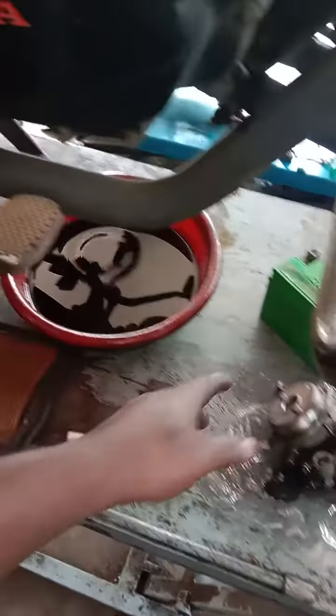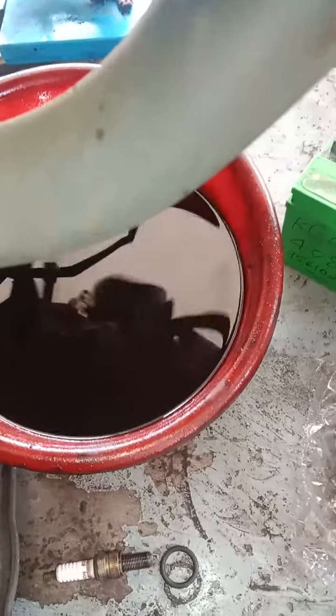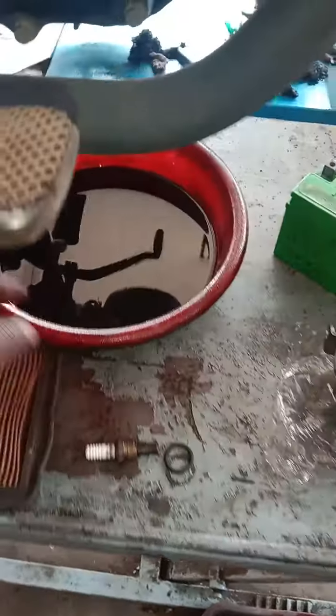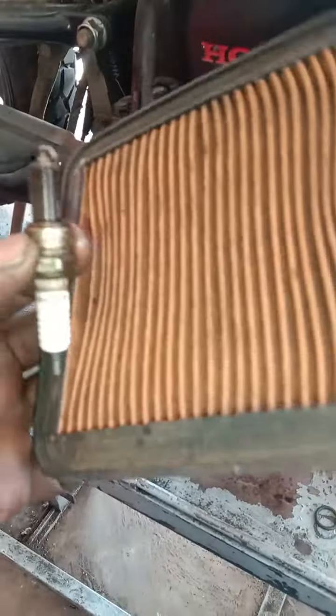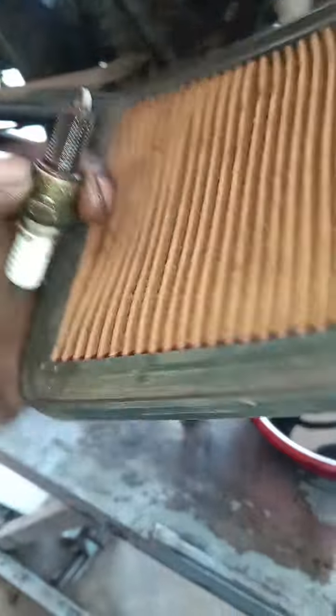We have to clean the engine oil. Now we have to get the air filter out and we have to install the air filter, and then we have to set the car in the air filter.